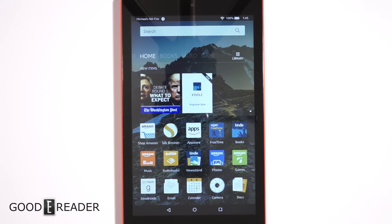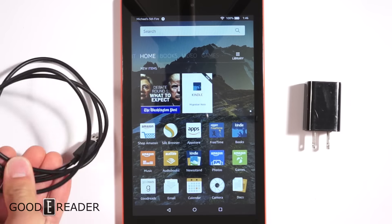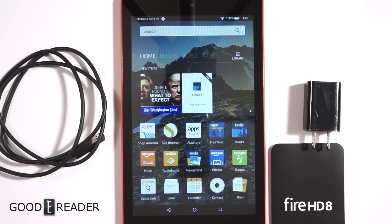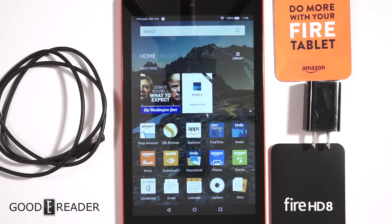This has been an unboxing and first look at the new Fire HD 8. Make sure you pay attention to our YouTube channel — youtube.com/goodyreader — for a full review on this tablet as well as comparisons against previous generation devices. For Goody Reader, my name is Michael.